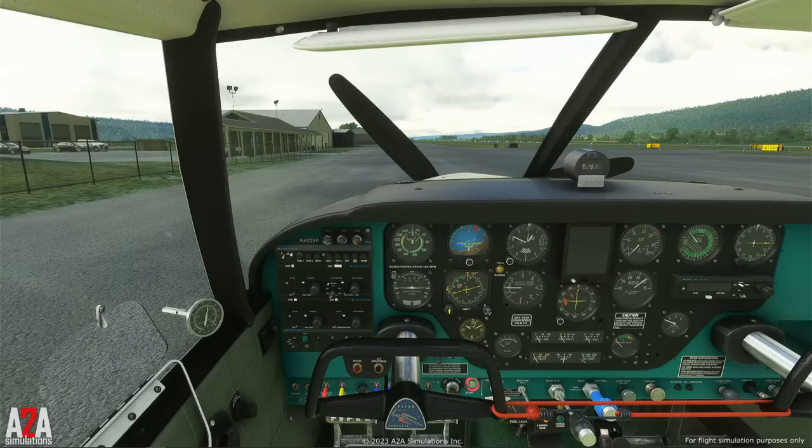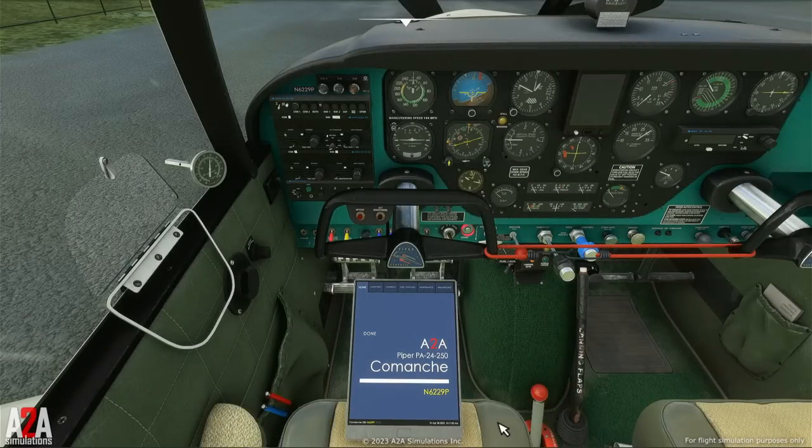So let me demonstrate a standard Comanche engine start. And by standard, I mean an average day, which is 59 degrees Fahrenheit and 15 degrees Celsius.